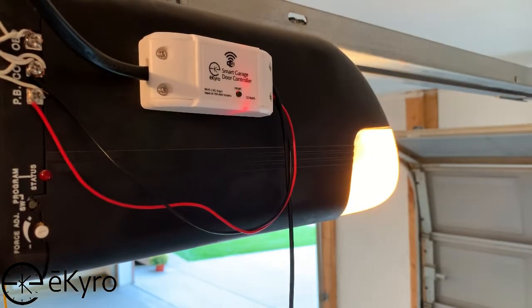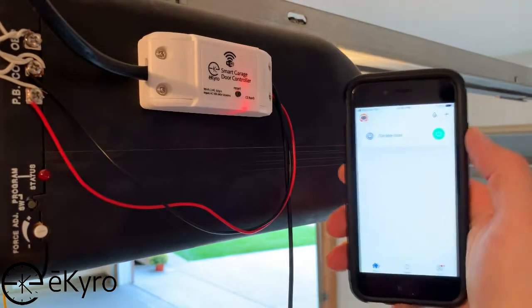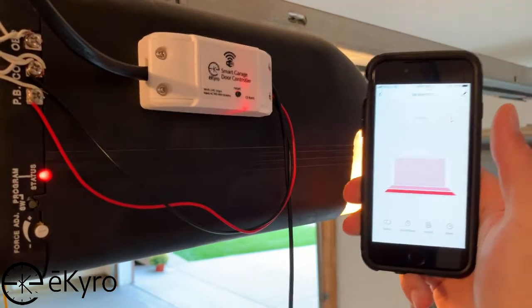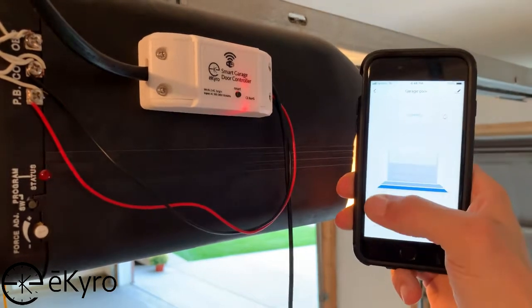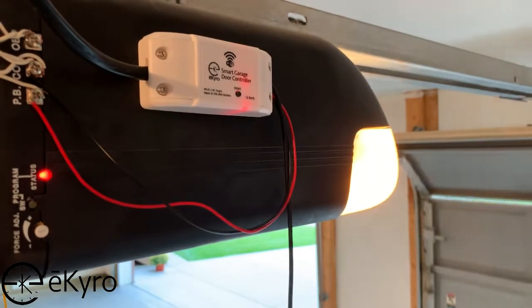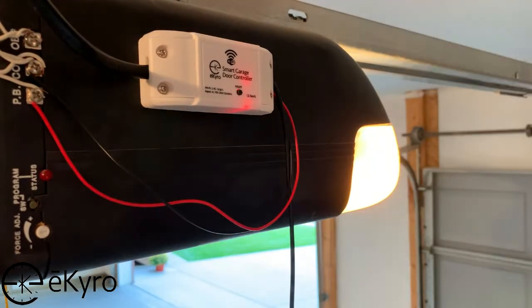Once the wires on the garage door opener have been placed, use the Smart Life app to trigger the garage door opener — the garage door opener should open and close the garage door. As a note, since the sensors have not been placed, the garage door opener will not correctly be able to identify whether the garage door is open or closed.